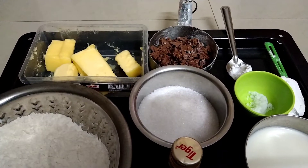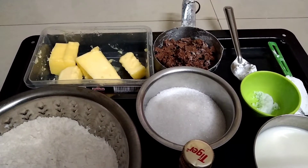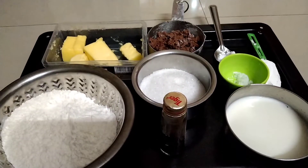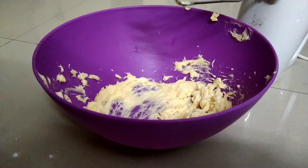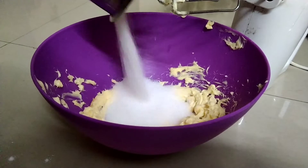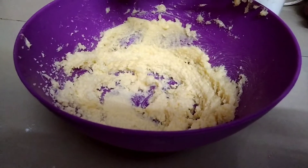What you want to do is cut. Add 1 cup of butter and then vanilla essence. Let's mix. 1 cup of butter, 1 cup of sugar.